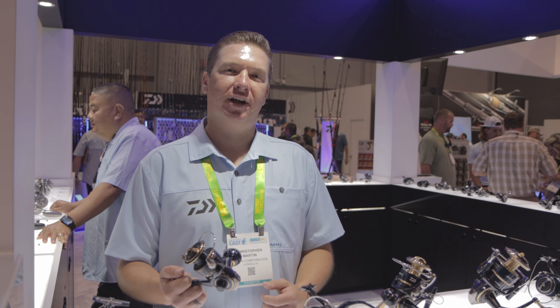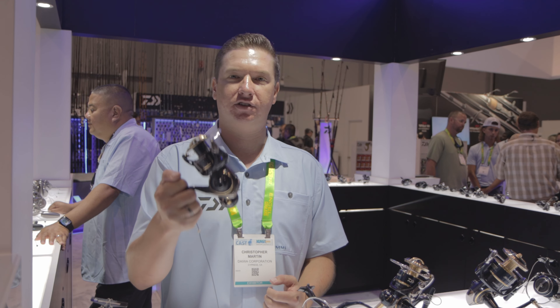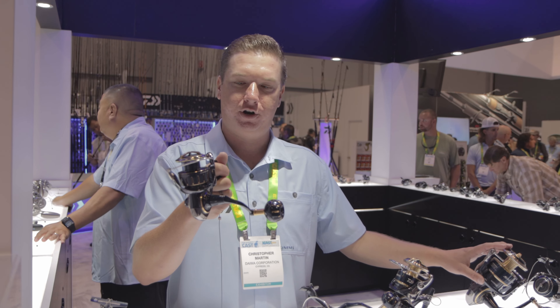What's up, Daiba fans — Chris Martin here at the Daiba booth. We're checking out the new Sáltica 4,000, 5,000, and 6,000 sizes. These are the smaller versions of the original Sáltica platform reels.